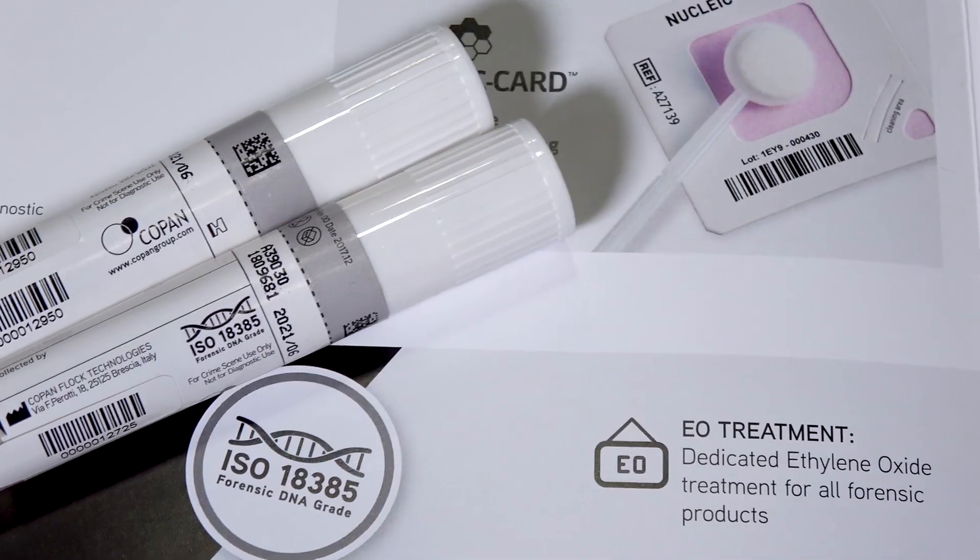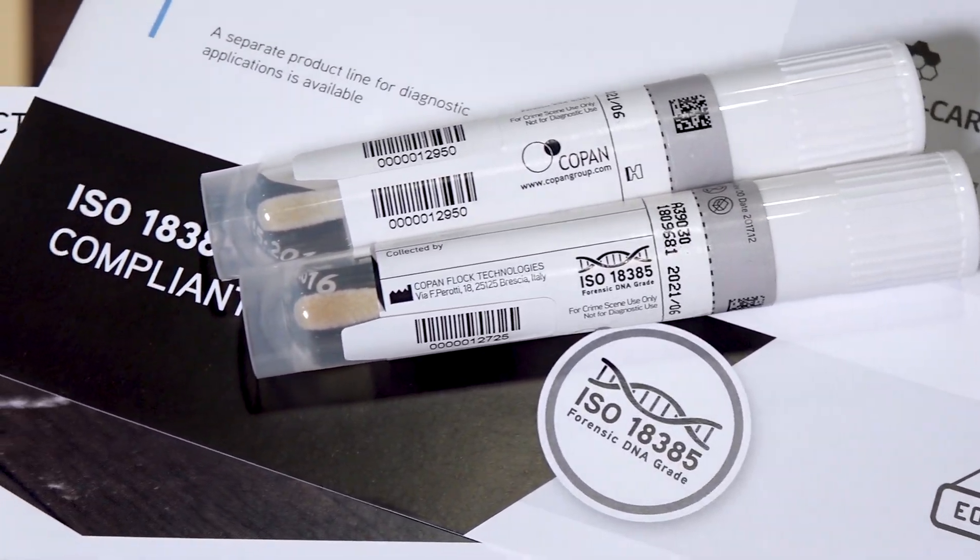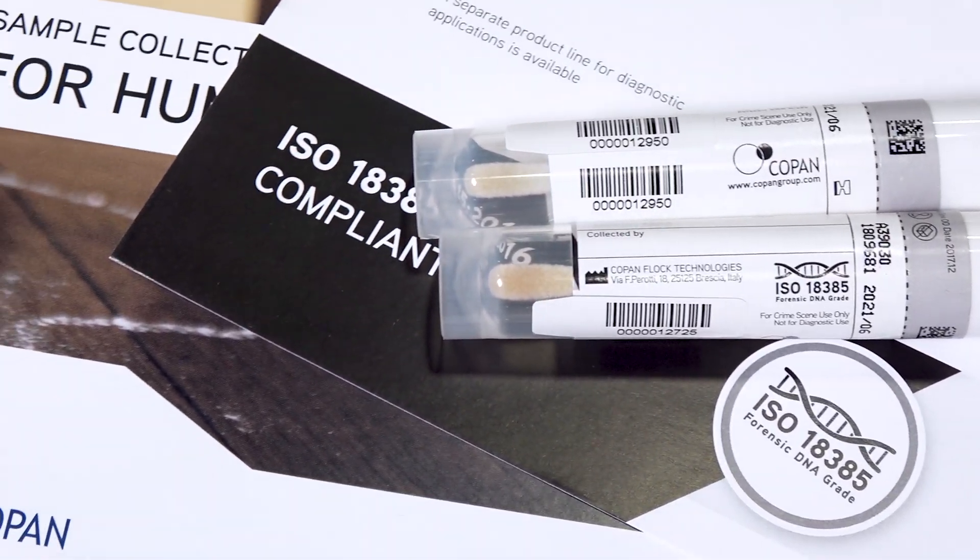We are now here with our genetic microbiology manager, Michele Rosso. As I mentioned before, today's focus is on forensic sampling products. Is it true that these products need to adhere to some specific standards? Yes, it's correct. All the forensic DNA consumables need to be in compliance with the ISO 18385 standards so that the risk of human contamination is very much under control.